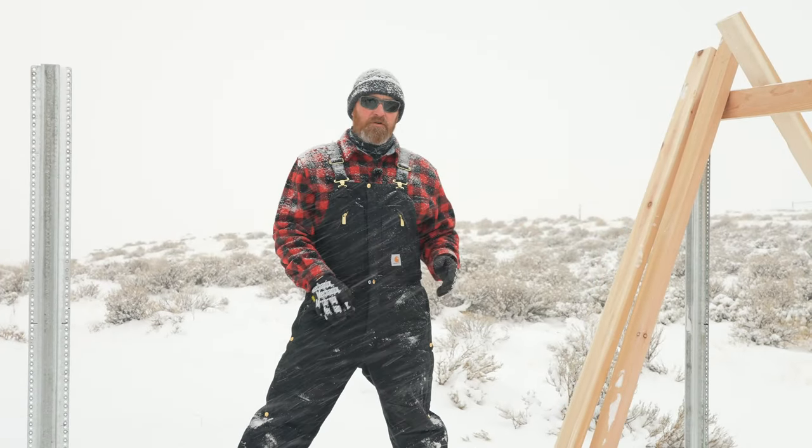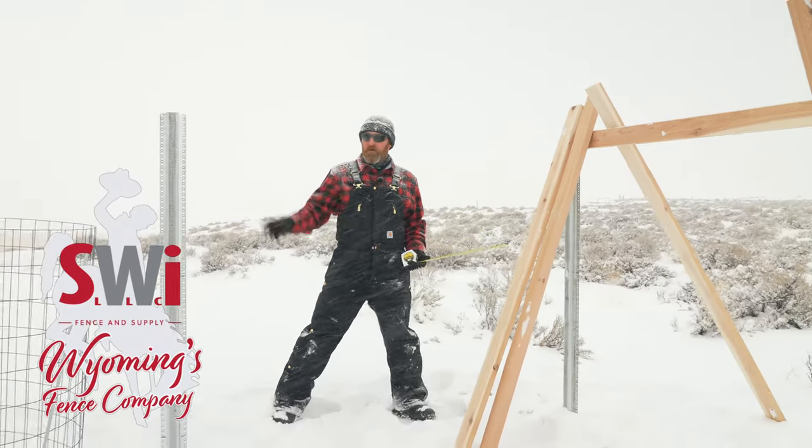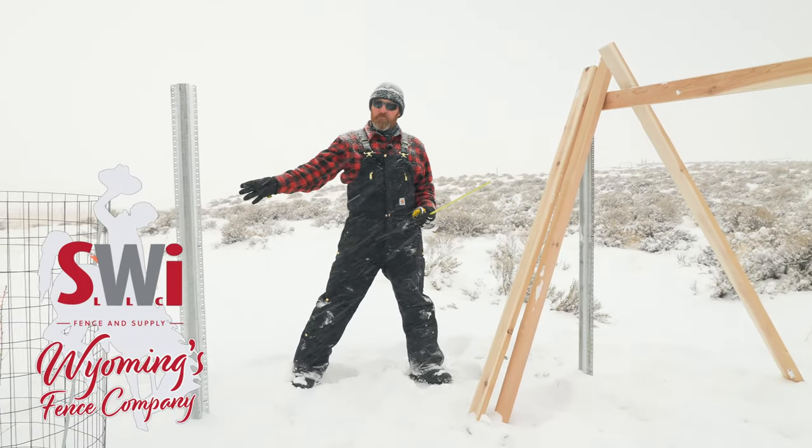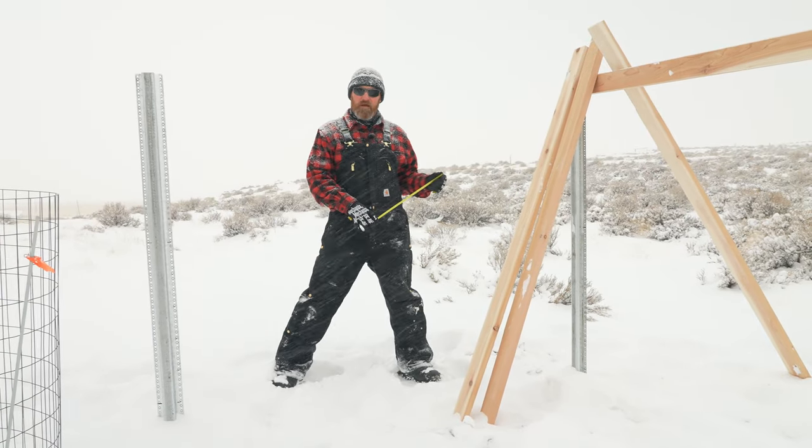Welcome to the SWI YouTube channel. Today we're going to show you how to frame in and build the cedar fence, how we do it. We've already done a video on setting Postmaster posts and all the wonderful things about those. There's a link below if you're interested in that.